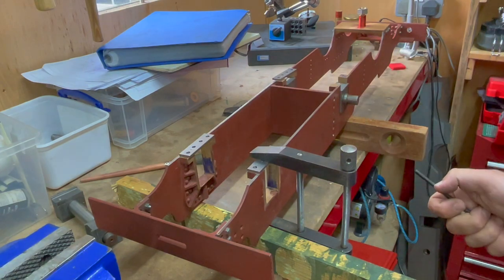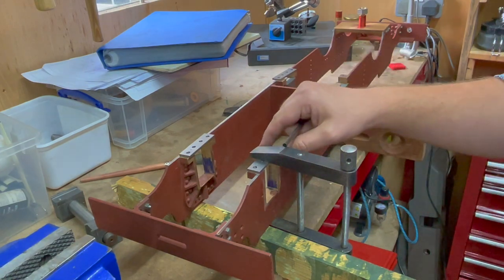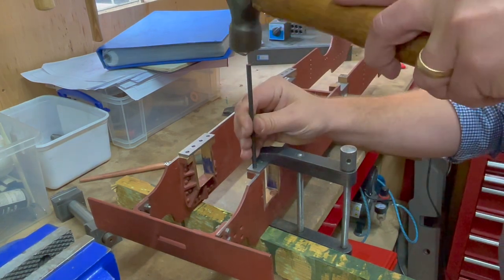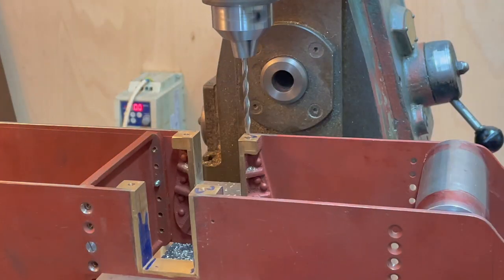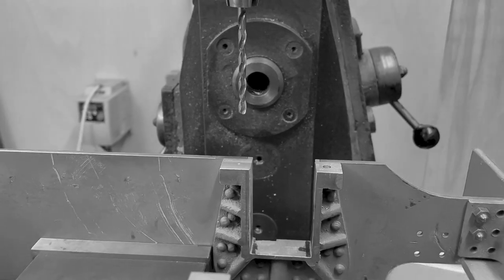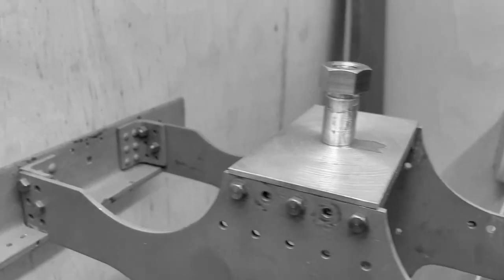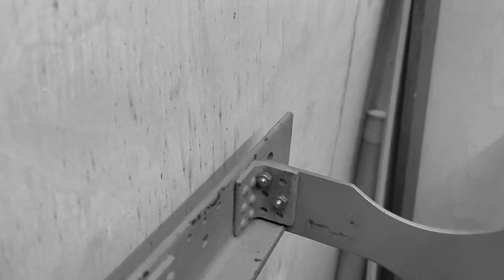It's not the most rigid setup that I've done but I think this will do, because after all we're just transfer punching through these holes. Just about managed to get this one in with that much clearance.